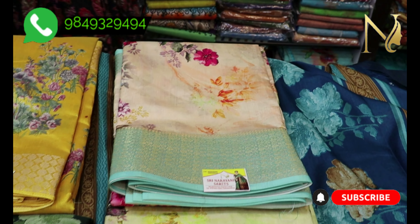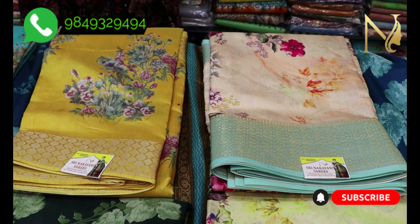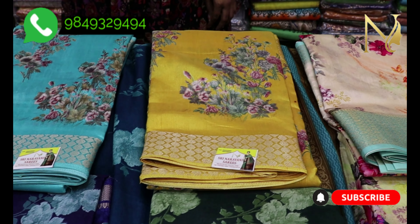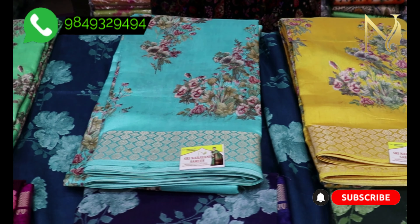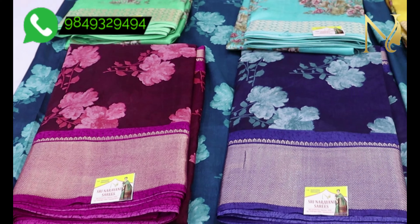The wholesale price is 580 rupees, and we also offer courier delivery across all India.